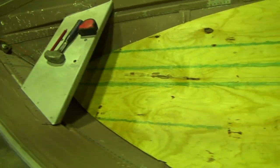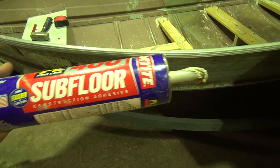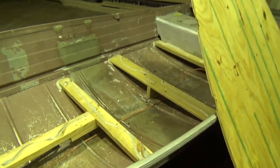Before you glue it, as always, test fit first. Fits perfect — now we're ready to glue. Got the glue on, ready to fit her. I use subfloor construction adhesive by Loctite. I use this stuff all the time at work — glue floors down in houses, garages, all that stuff. I can assure you, you will feel bad for the next guy that puts a floor in your boat, because once this dries, it does not come up. Which is what you want.